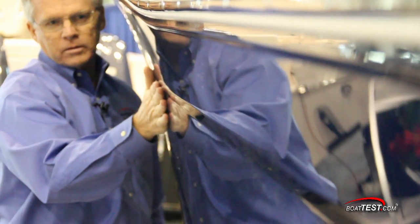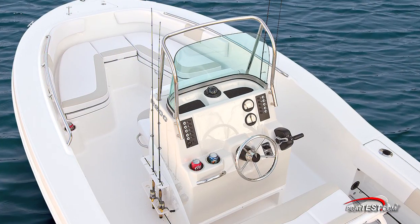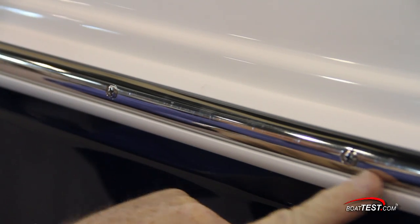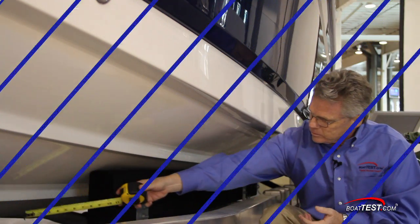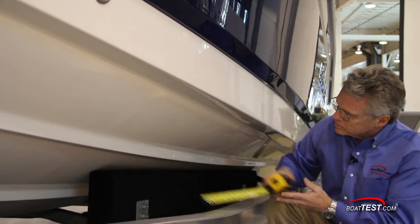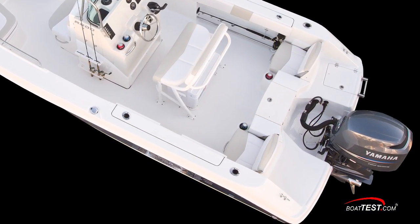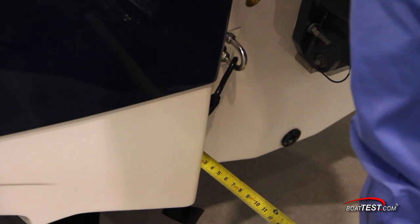The R200 has an attractive shear line that drops as you move aft, and contour lines are molded into the hull. For a boat that's affordably priced, the R200 has a lot of upscale features, starting with this stainless steel rub-rail insert. The hull has two lifting strakes leading up to a 4-inch reverse chime. The stern has an extended running surface that goes well past the transom, which should give the R200 quicker times to plane.